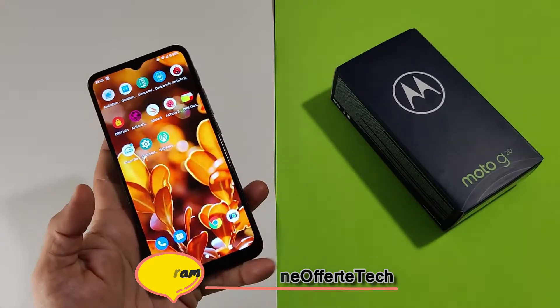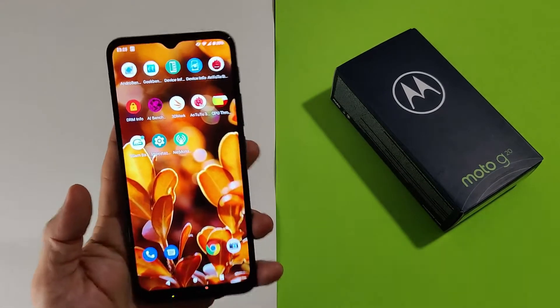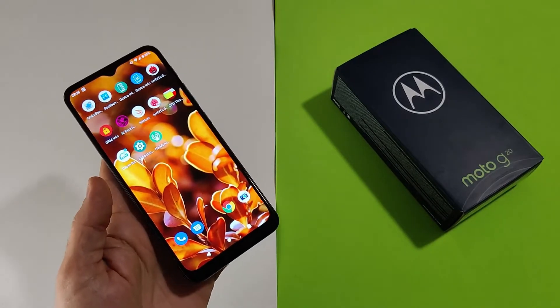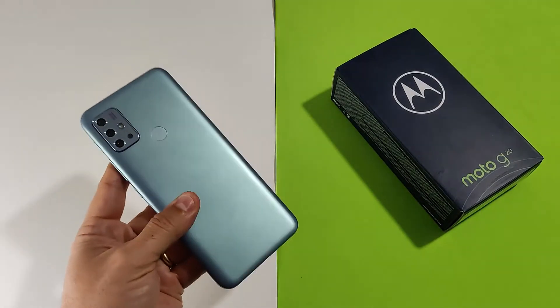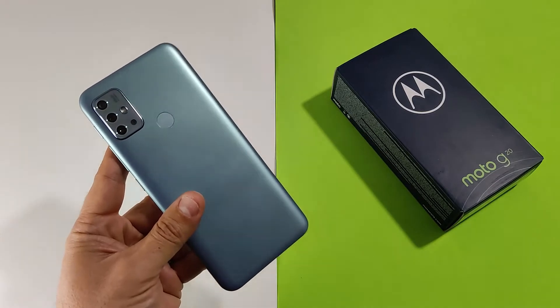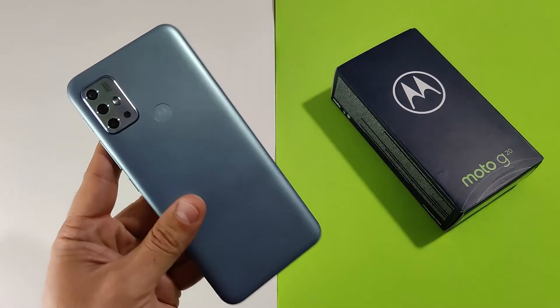Motorola è un marchio storico, forse un pochino bistrattato, poco considerato dal pubblico. Ha presentato da poco la nuova serie Edge 20, che davvero promette faviglie, ma io ho voluto provare per voi. Come ben sapete, la mia filosofia è provare dispositivi molto economici ma piuttosto validi per rapporto qualità-prezzo.